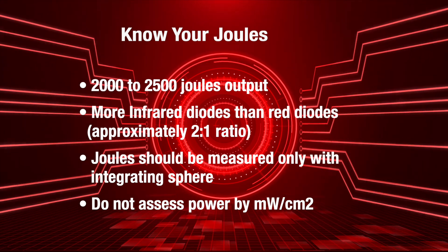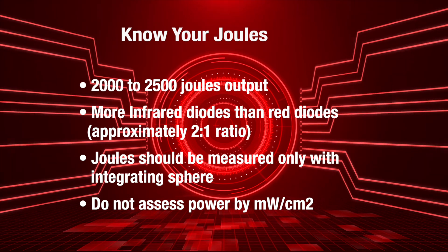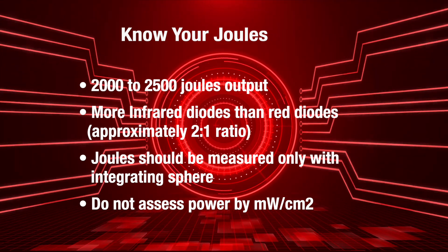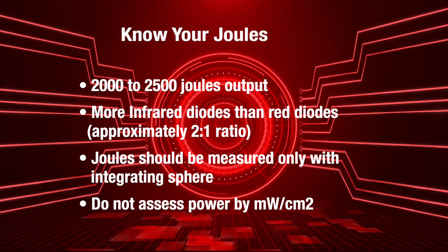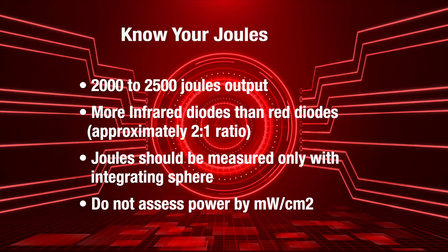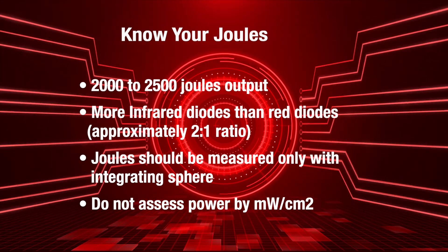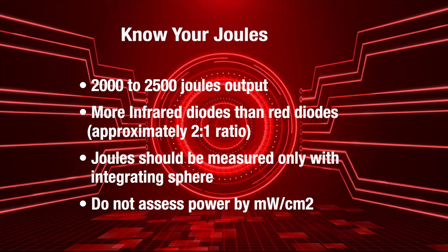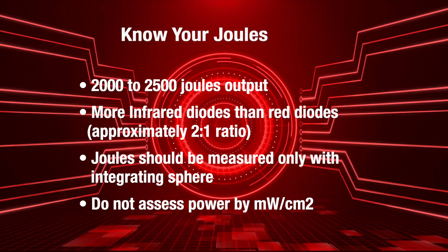There should be significantly more infrared diodes than red diodes — ideally, I like to see a 2-to-1 ratio or something close to it. If the manufacturer can't tell you the method they use to measure the joules, I would be very suspicious. Ideally, you want to see a device that's been measured with an integrating sphere, and don't assess the device simply by its power output alone.